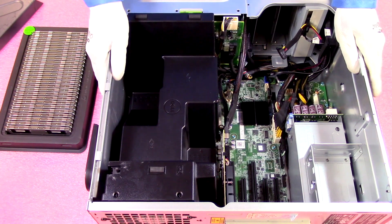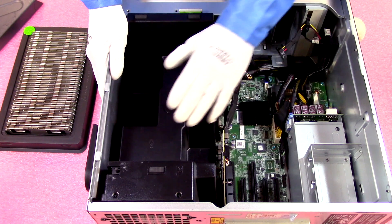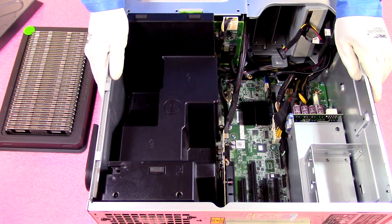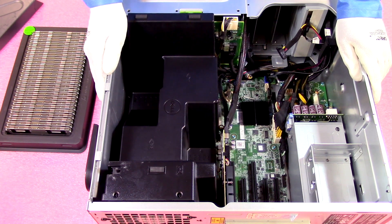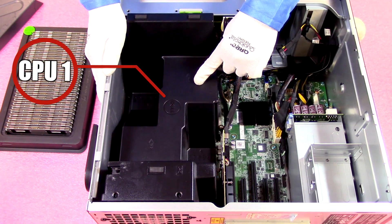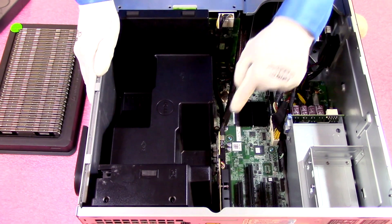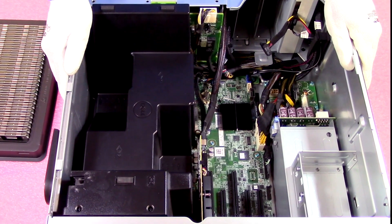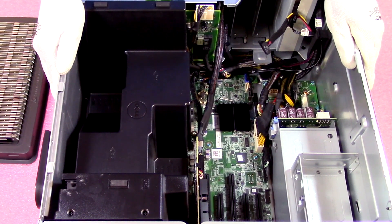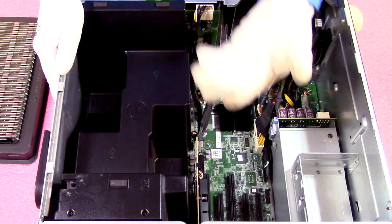You will notice when you get in here there is an air baffle on top, which is there to keep good airflow for the CPUs and RAM. You're going to need to remove this to gain access to the CPUs and RAM. One thing to note before we remove the air baffle — it actually tells you in advance that this is CPU 1 and this is CPU 2. Down here on the plastic it also has all the DIMM slots labeled, such as A1, A2, B1, B2, and so forth. So it is labeled here and on the motherboard.